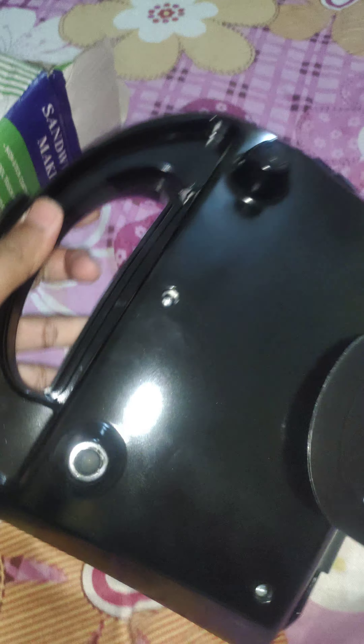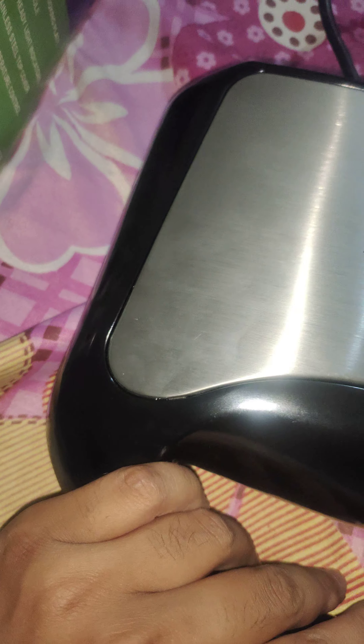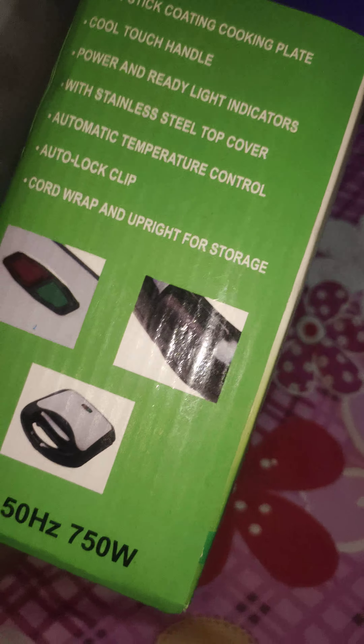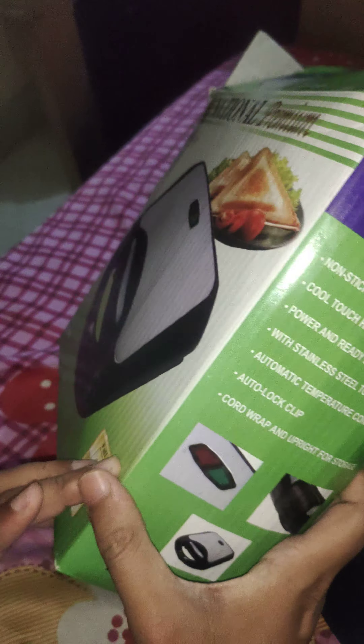Many other sandwich makers are available which are strong and less expensive — also on deals so you can save money on Amazon. The Ninja sandwich maker is also important, along with Hamilton Beach and many others. Each sandwich maker has a different warranty. For example, the National has a five-year warranty. It runs at 230 volts, 50 Hz, and 750 watts.